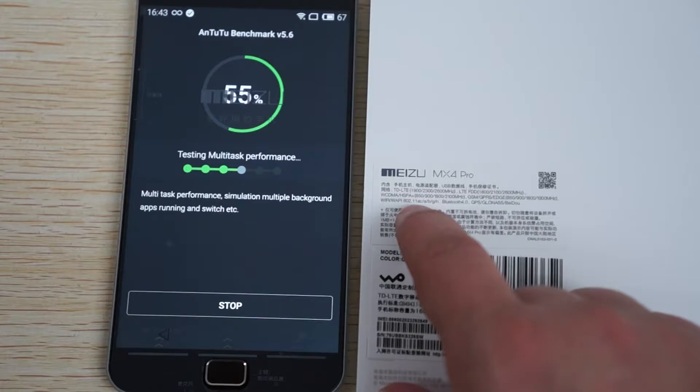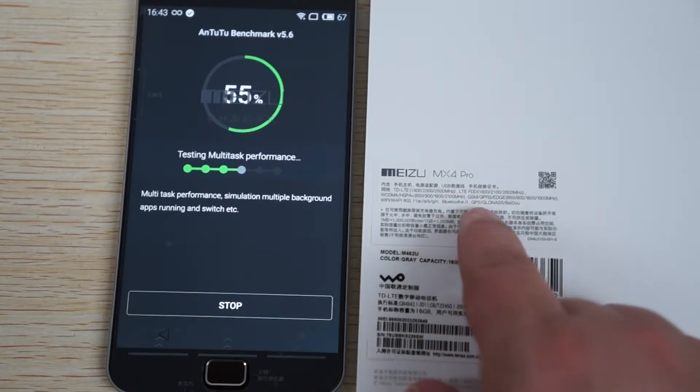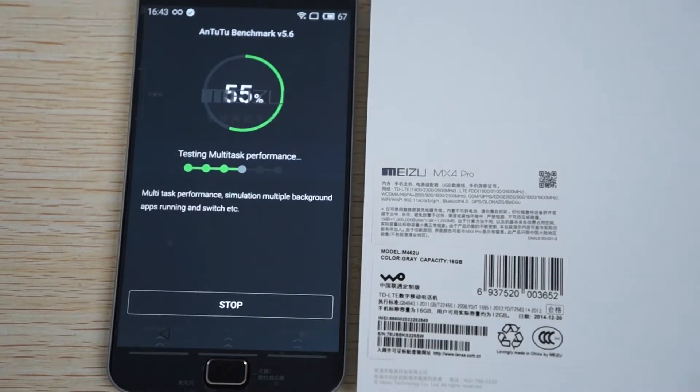Wi-Fi AC, A, B, G, N, Bluetooth 4.0, GPS, GLONASS. I think that's probably the type of glass for the screen so we'll confirm that.